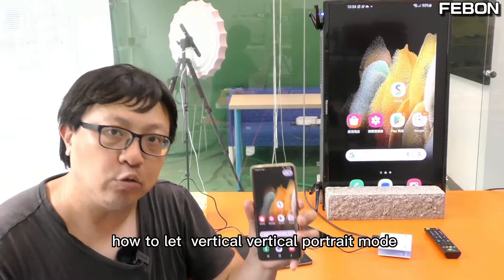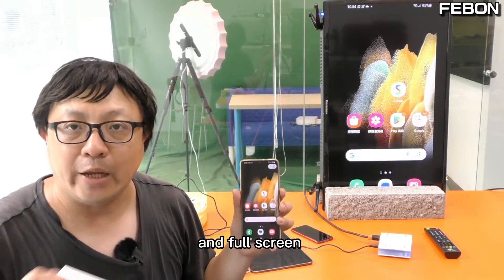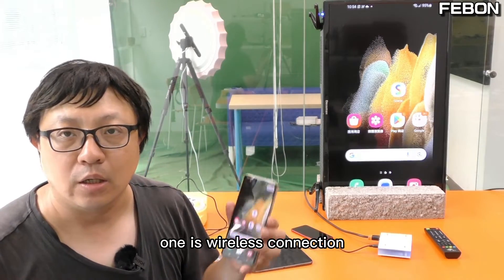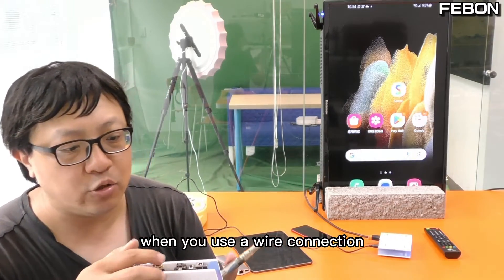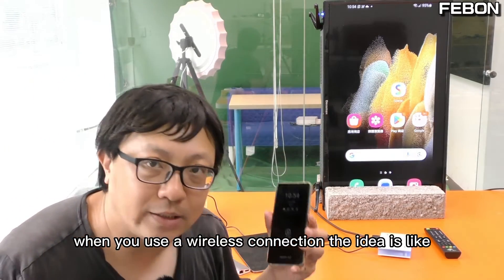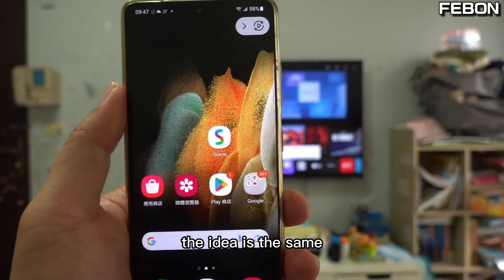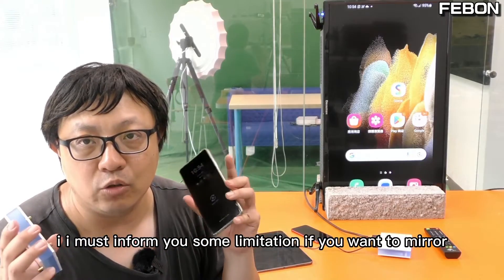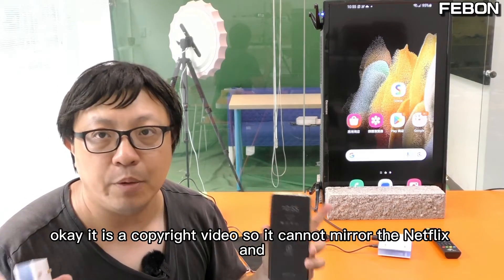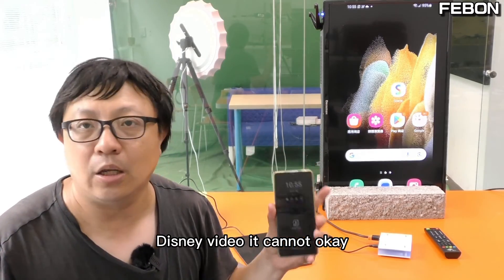Let me summarize: to mirror vertical 4-chain mode video to your TV in full screen, use this adapter. It has two options — wireless connection and wired connection. For wired, use a USB cable connected to your mobile phone. For wireless, it works like mirroring to a smart TV. One limitation: you cannot mirror Netflix or Disney content, as these are copyright-protected videos.